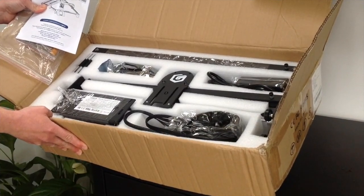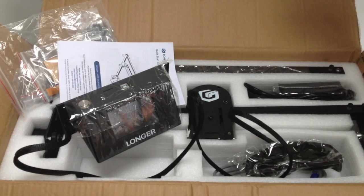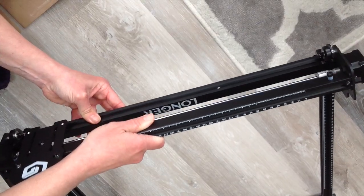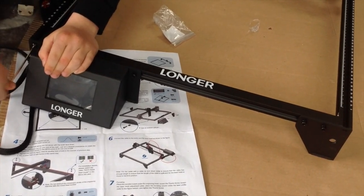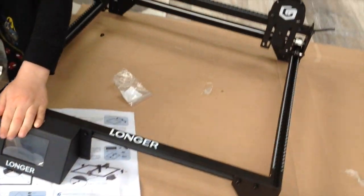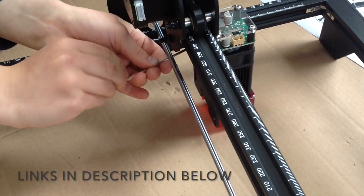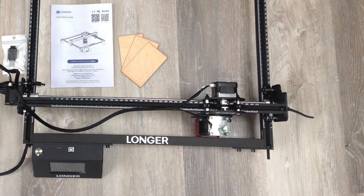If you wondered about delivery and assembly of the laser engraver — it comes packaged nicely, all labeled up and easy to assemble. This Ray 5 model also has a touch screen which is really handy, and you can use it away from your computer by simply adding an SD card and working off that. It was easy and quick to assemble and I did it with my son.